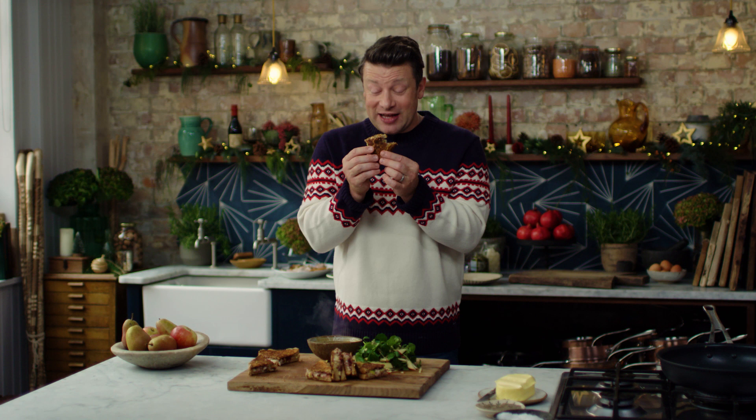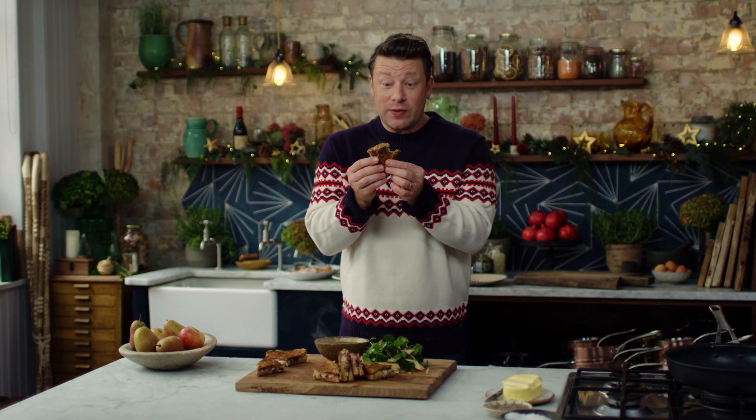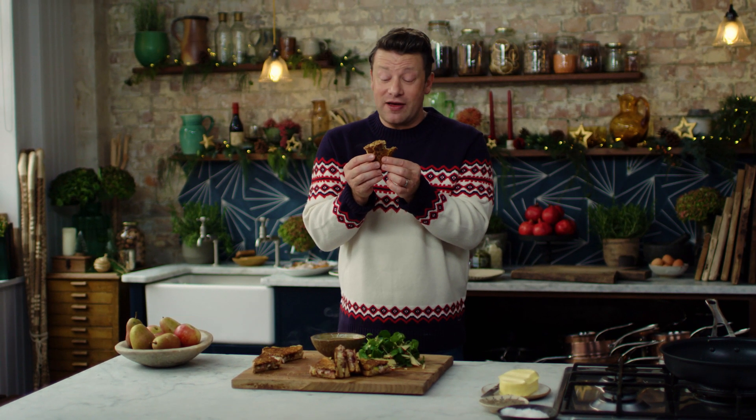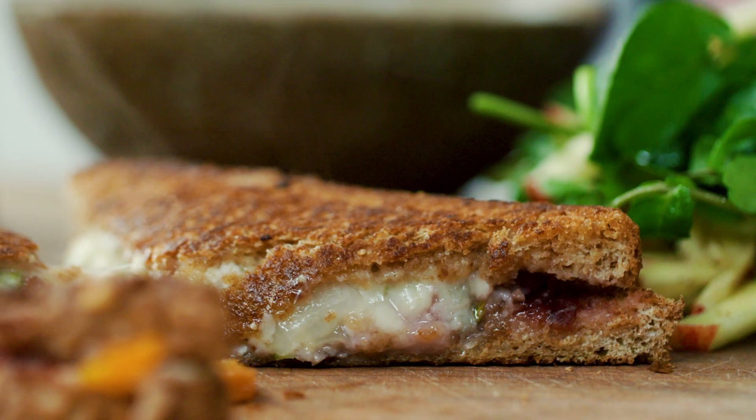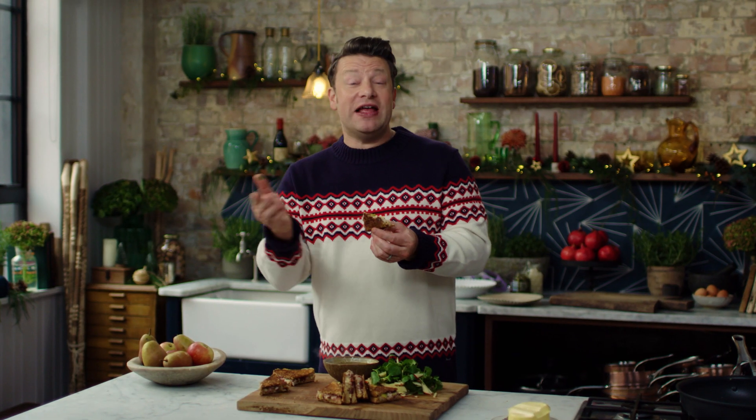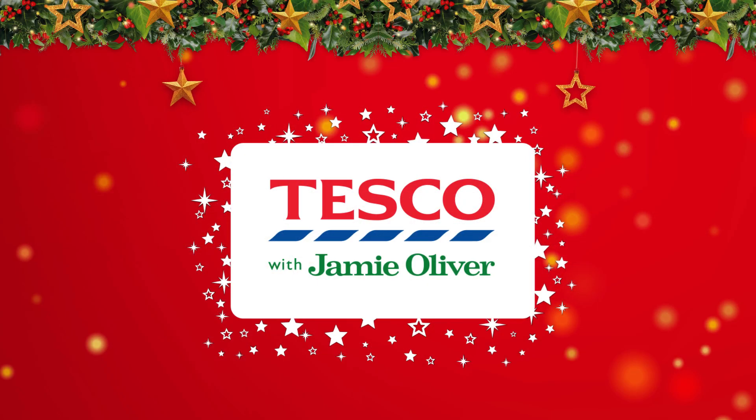It's so good. It is so flipping good. Guys, what are you waiting for? Get in that fridge, have a look at the leftovers, get yourself a toastie, a nice little bit of salad, bit of gravy. Happy days and happy Christmas. If you want to see more of my festive hints and tips, go to tesco.com/recipes.